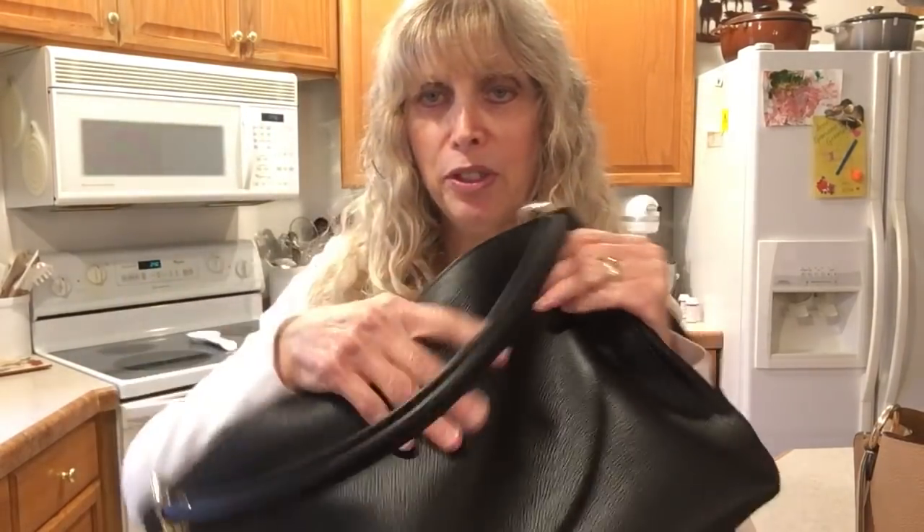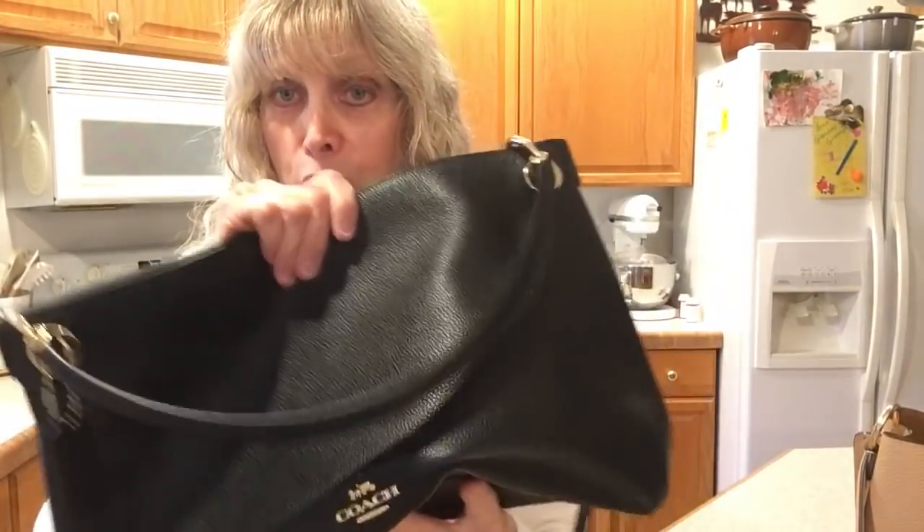This is very, very soft. Look at the leather — it's so supple. It's polished pebble leather, and it's just so supple and soft.